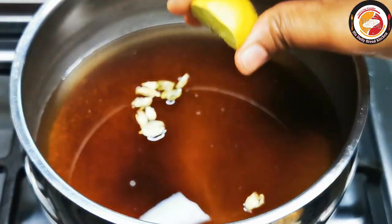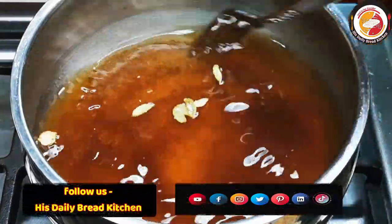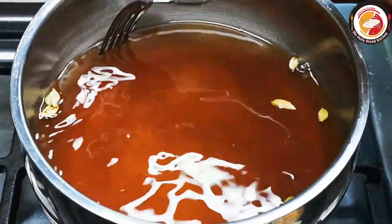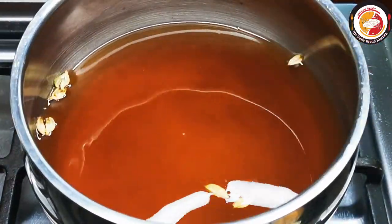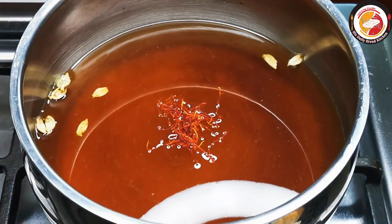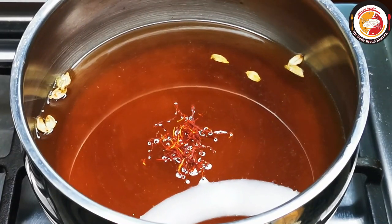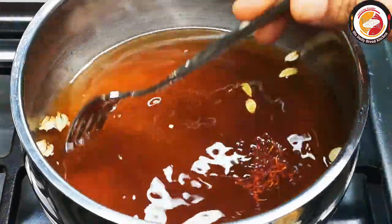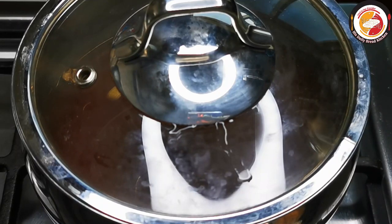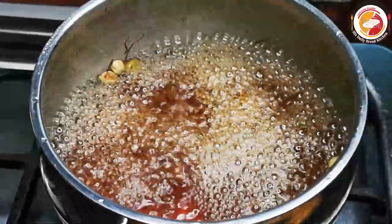Add a lemon squeeze. Let this mix cook for 10 minutes on high flame. We want the sugar syrup to be a sticking type — when you touch it with your finger, you should feel that stickiness. In between, you can add a few saffron strings for a good color. Let it cook for at least 10 minutes on high flame.